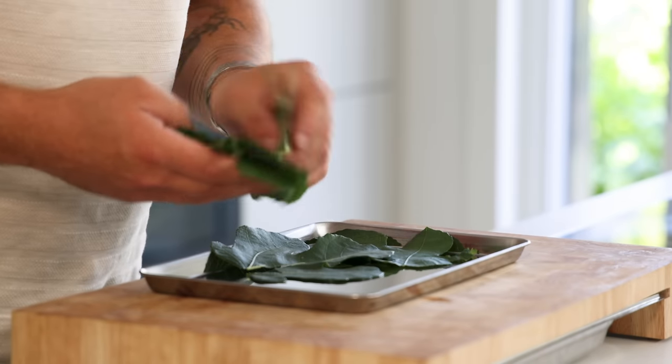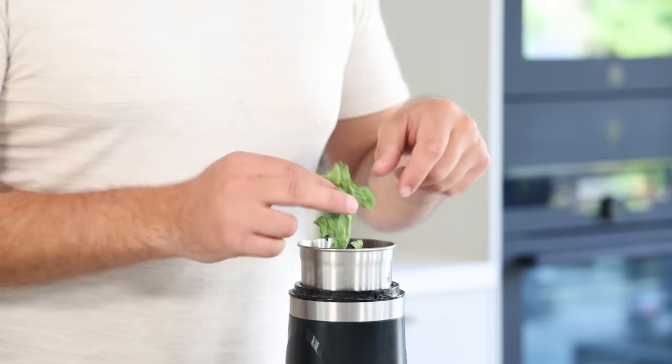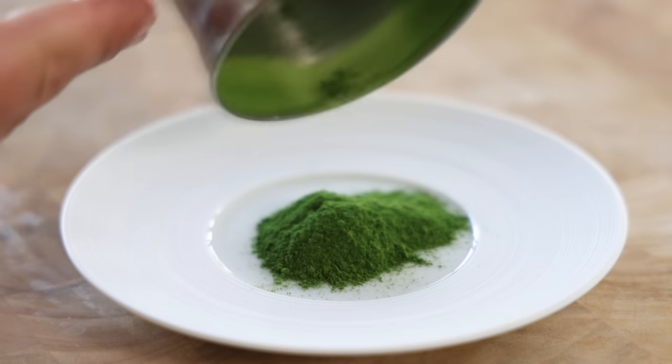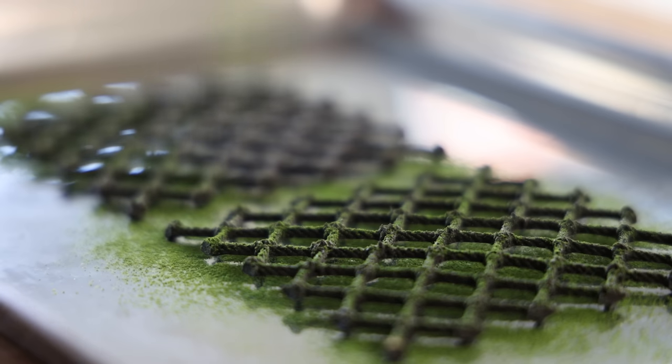Making the fig leaf powder is quite simple: just dry the fig leaves at 50°C for a couple of hours, then transfer into a blender and blend into a fine powder. Keep it dry and covered for later. Use the powder to dust a thin layer on the tuile — then it's ready to be served.